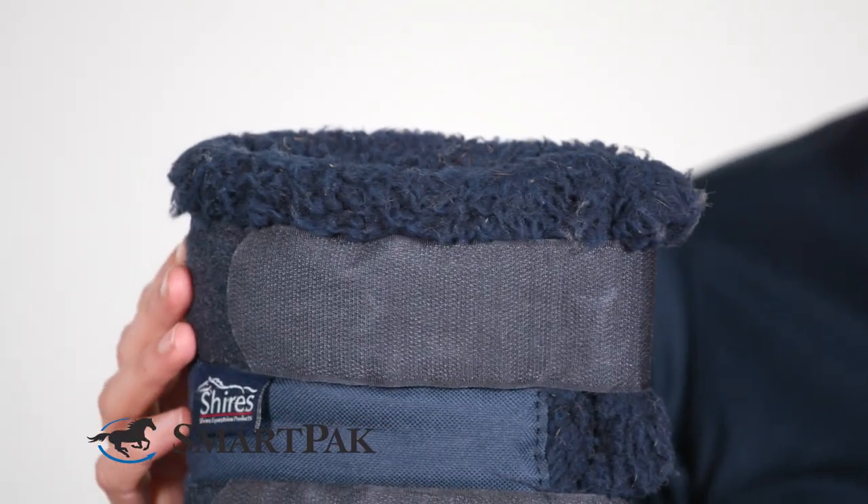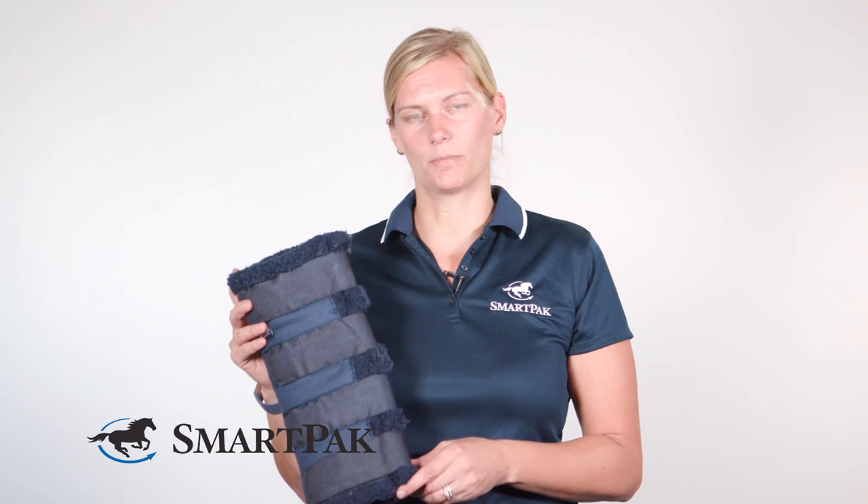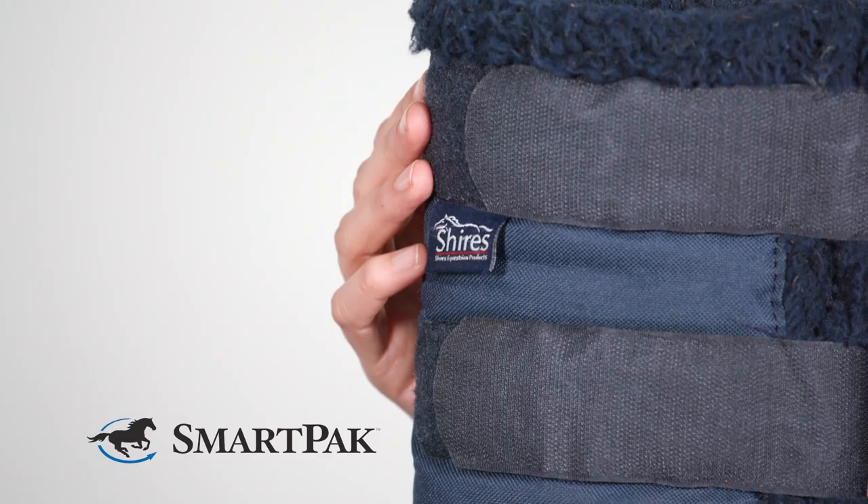These shipping boots will be perfect for anyone looking for a convenient solution when shipping their horse — if you don't want to use high shipping boots, if your horse is maybe a little more sensitive, or you just want to save some time instead of wrapping your horse's legs.